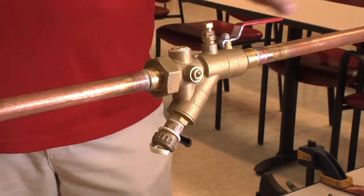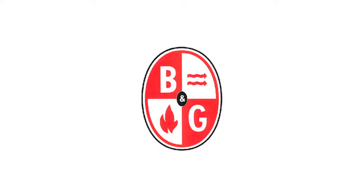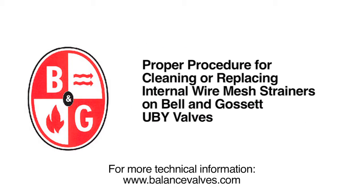Now we're ready to open our valve and bring it back into service. Thanks again for joining us, and as always, for more technical information, please visit our website at www.BalanceValves.com.